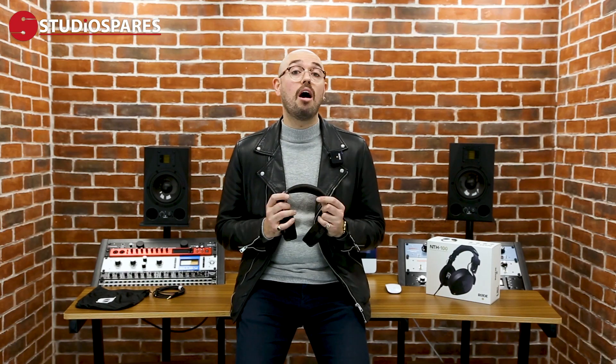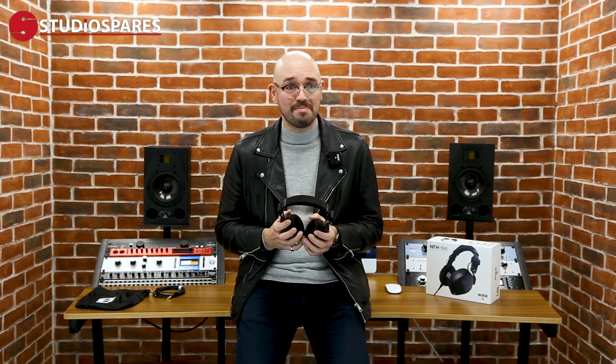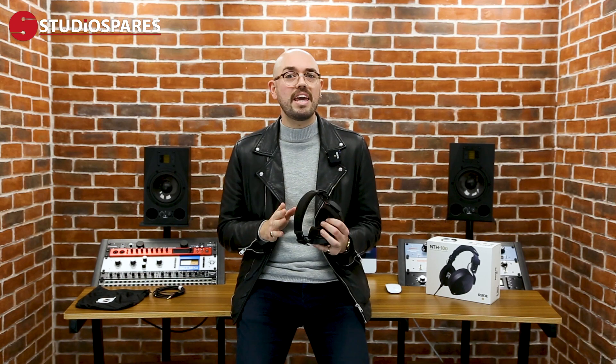Now I've only had about half an hour with them, but as Rode said, they do sound really good. The bass, the low end is great. The mid range is nice and smooth, and they're nice and crisp at the top — it's exactly what you want. But for me, they sound really nice and flat, and I think that's really important when you're listening to your mixes, your masters or your recording, so that what you hear is the truth.